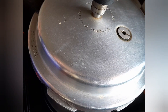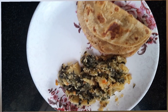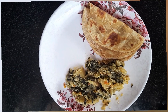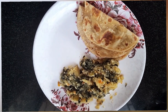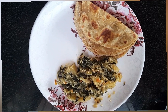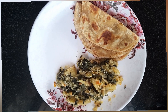So guys, you can definitely try this — it's my favorite! If you want to try this, you can also try this. Please like and subscribe to my channel, then we'll see you in my next video. Till then, bye, take care and be safe!